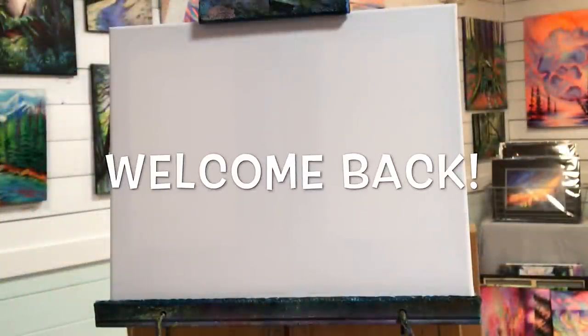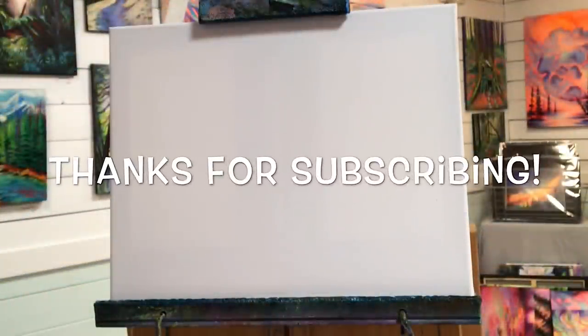Hi guys, welcome back to my channel. I'm acrylic artist Joni Young, and if you're new here, thanks so much for joining. Today I'm going to be showing you step by step how to paint this beautiful tropical scene with a sailboat.